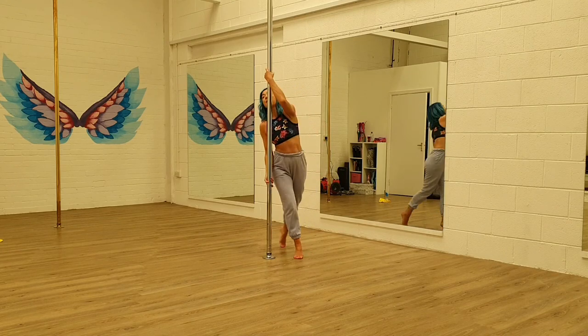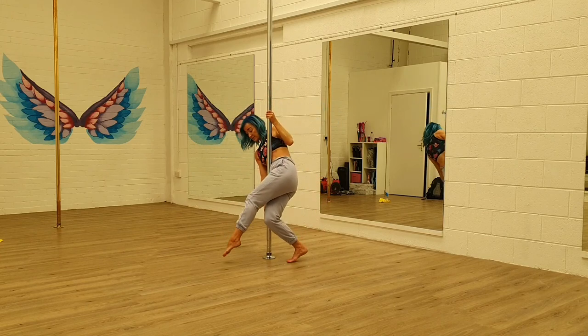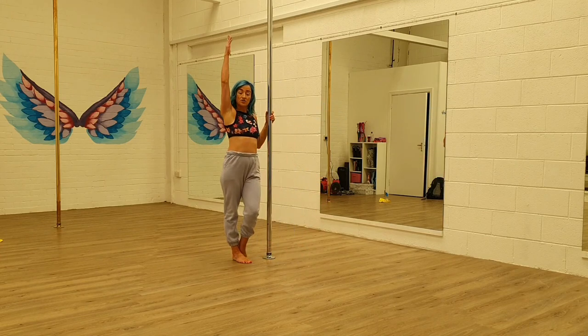Step, kick up, and around the pole. Step, step, and over.